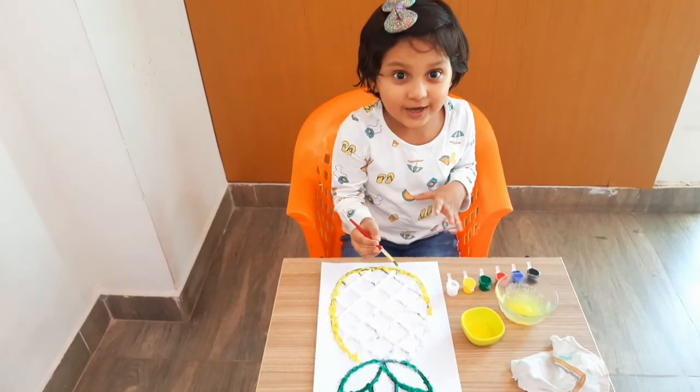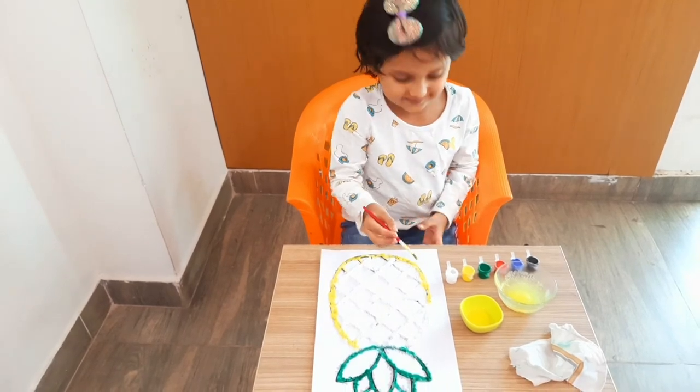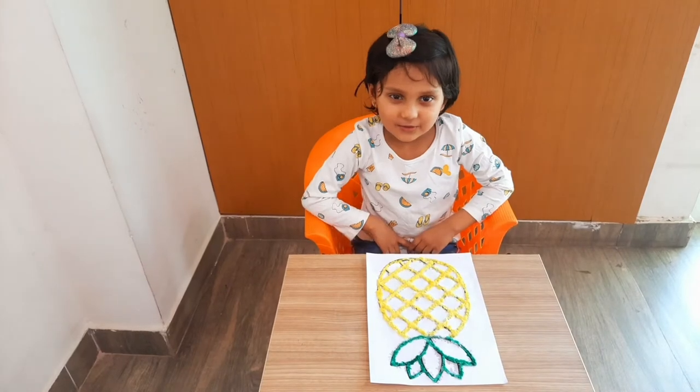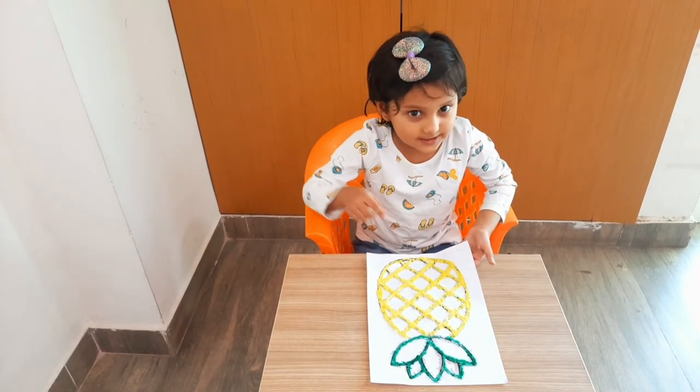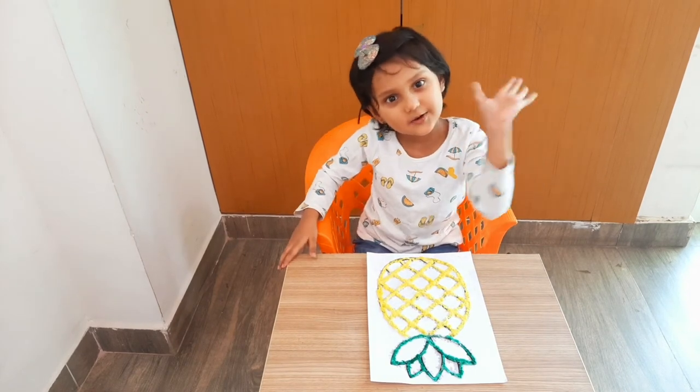This is a very beautiful and nice activity for your kids. Our pineapple is ready! If you like it, please like and subscribe to my channel. See you in the next video, bye bye!